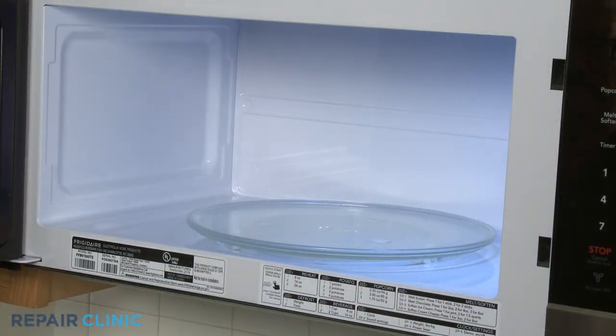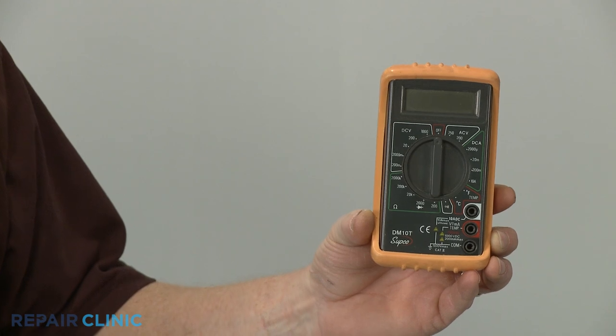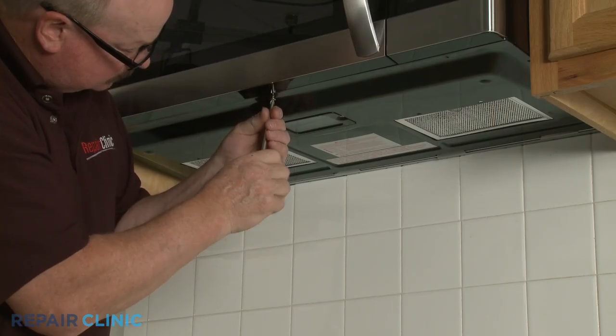If a microwave's turntable is not turning, it's likely the turntable motor is defective. To help confirm this, you can use a multimeter to determine if voltage is reaching the motor. To access the turntable motor for testing,